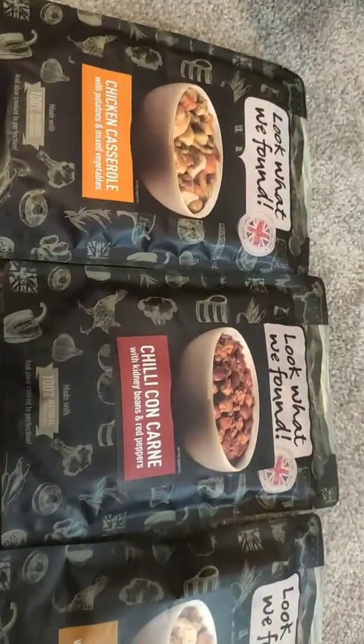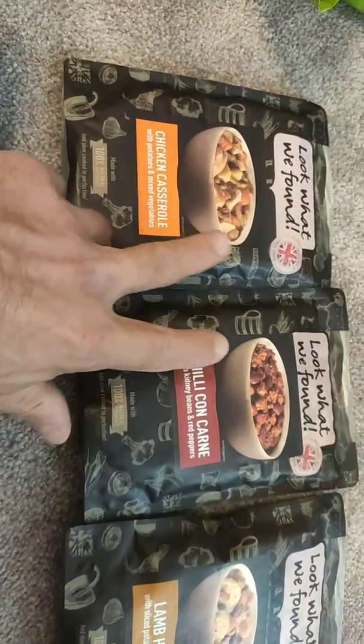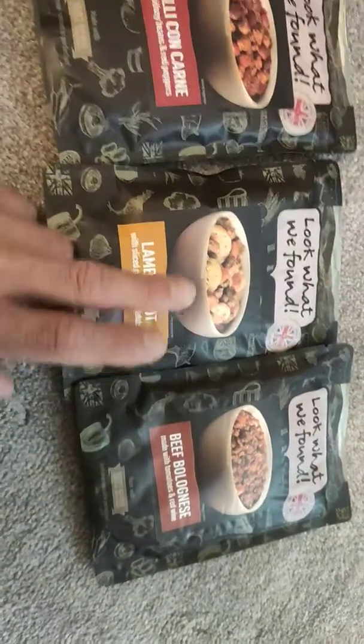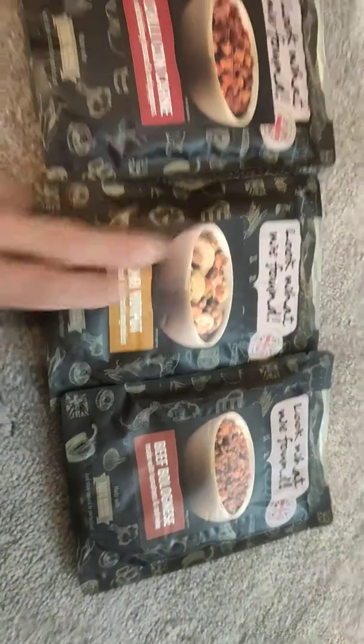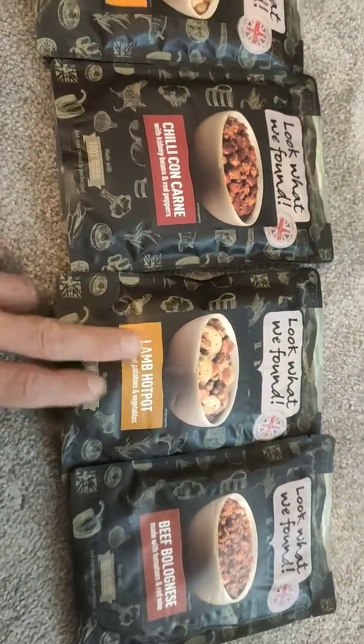I paid £1.35 for the chicken casserole, chilli con carne, and the beef bolognese — £1.35 each — apart from the lamb hot pot which was about £2 something. The lamb one is always more expensive, I think it's just because of the meat.